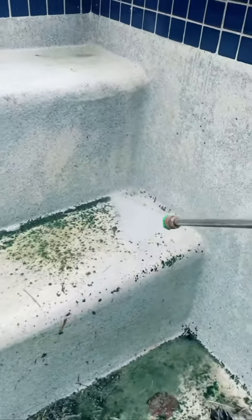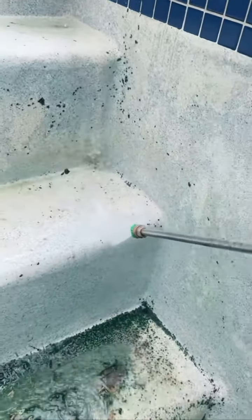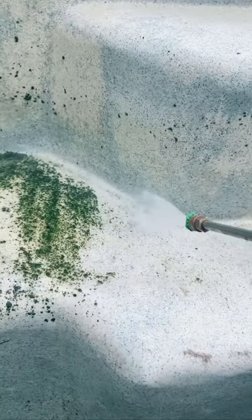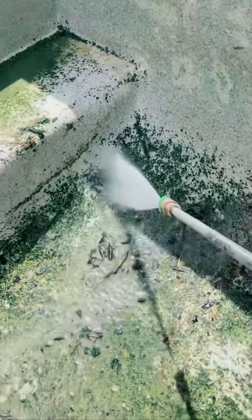Let's get pressure washing. If you like ASMR and jet washing, keep watching till the end. Around the stairs can be difficult to remove.